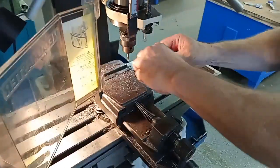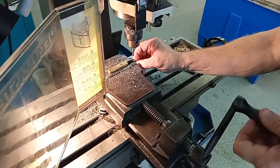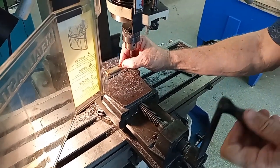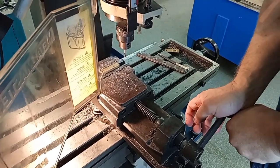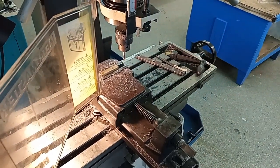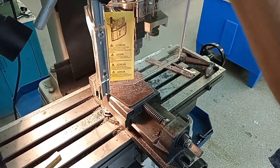We're going to put our work in, clamp it up on some parallels. Place it in there, clamp it up nice and straight. Now I need to turn it on and make it go forwards.